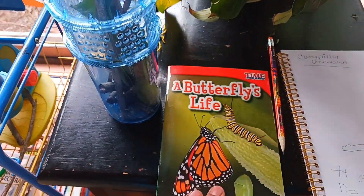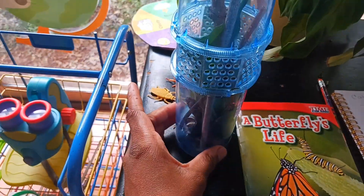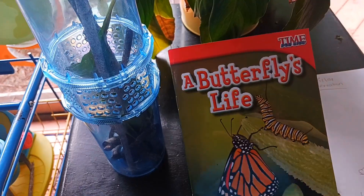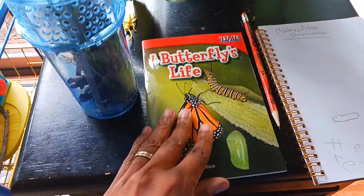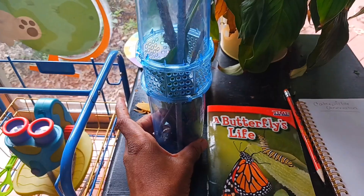You can also keep nonfiction books. For example, we have a caterpillar in here, so we have the Life Cycle of a Butterfly book sitting right beside it, so children can reference it as they are exploring.